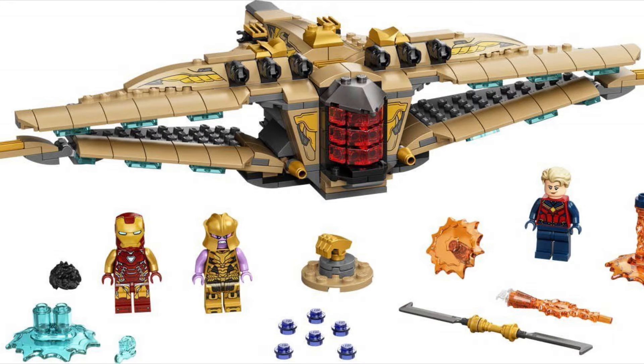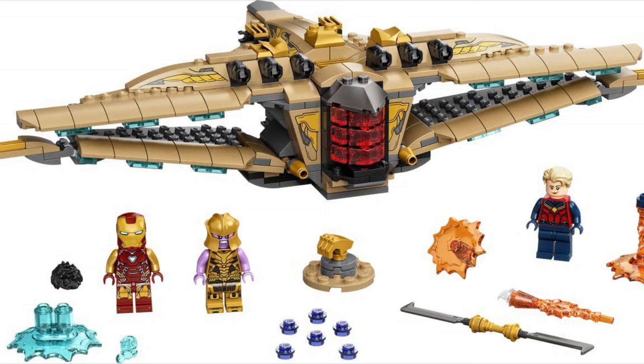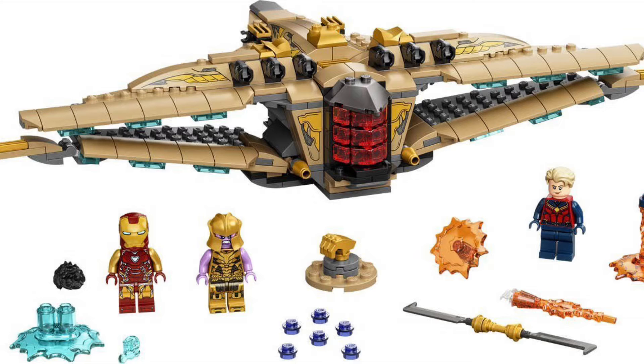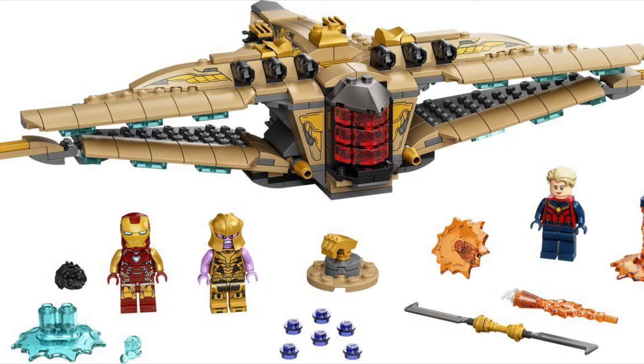This set's pretty cool — you get two exclusive minifigures, which is the minifigure version of Thanos from Endgame and then Captain Marvel from Endgame. When I first heard about a $30 Sanctuary 2, I thought they were out of their mind. But honestly, this set looks really, really cool.